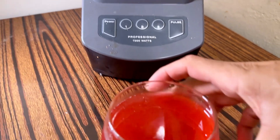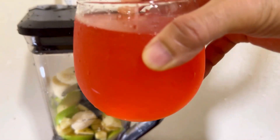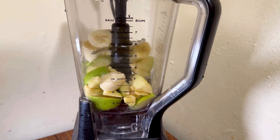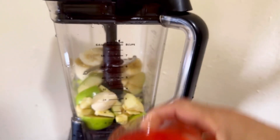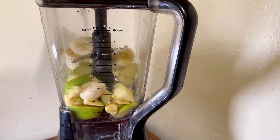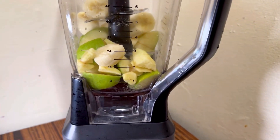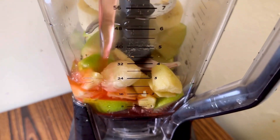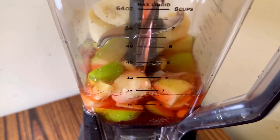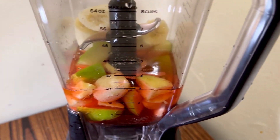Oh, I forgot — put in the juice. Watermelon juice — you could use water, it's fine if you want. Let's see, make some of these really good. Add a cheese — okay.